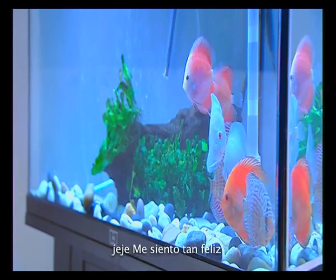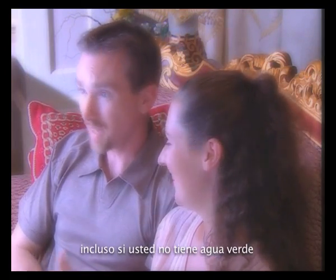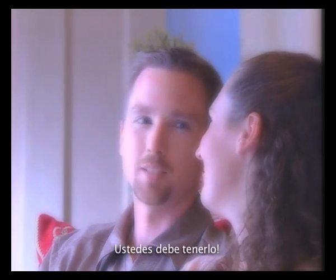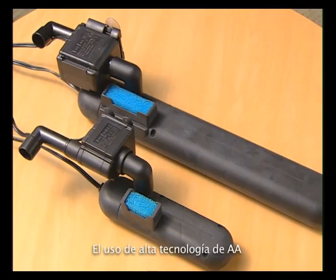I'm so happy. I recommend this machine to everybody. Even if you don't have green water, this UV filter kills every type of bacteria, parasites, fungus, and so on. It is a must-have. Why waste your time fighting green water?